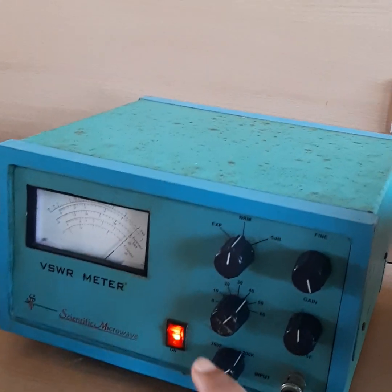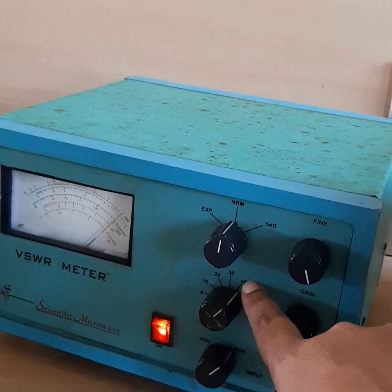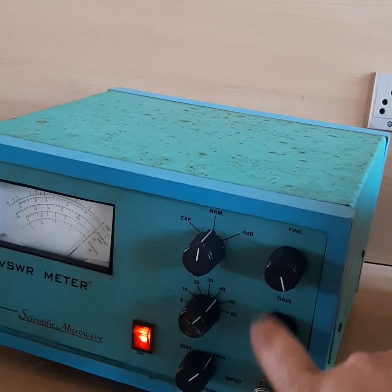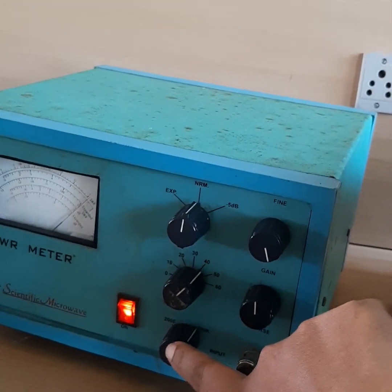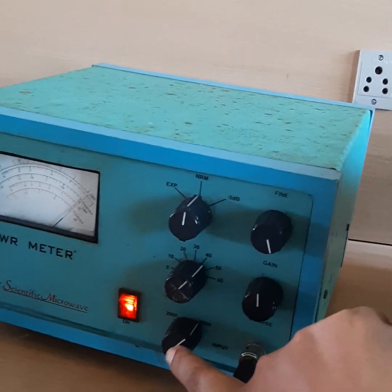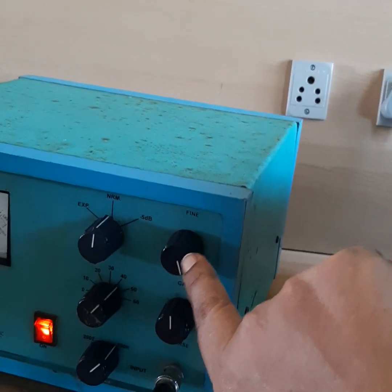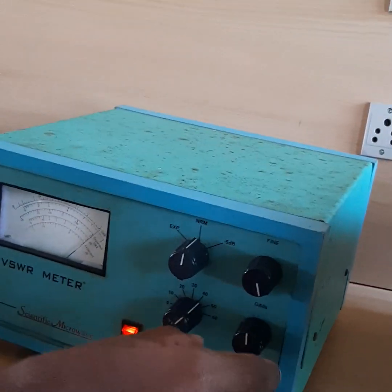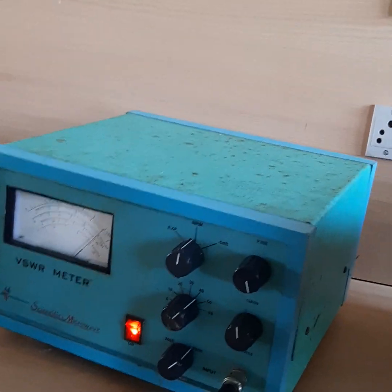We can adjust the VSWR meter to get maximum deflection. There is a 40 dB switch and we will adjust it to 40 dB. There are also two gain knobs — practically we will not use those two knobs; they will be set to 200K and NRM position. We use the gain knobs to adjust for maximum deflection in the VSWR meter.